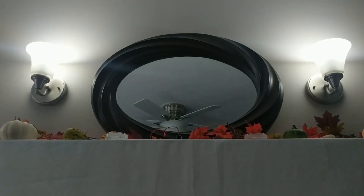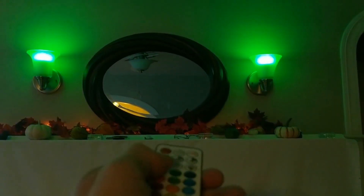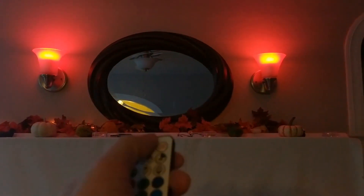Hey everyone! In this video, I'll show you how you can create a spooky Halloween prank using a smart light, an Arduino, and an infrared LED. The kind of smart light you need for this are the ones that can be controlled by a remote. The nice thing about those is that they tend to be the cheapest ones because they don't use WiFi or anything.